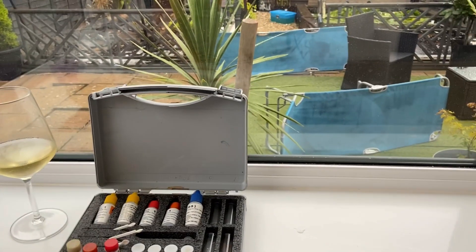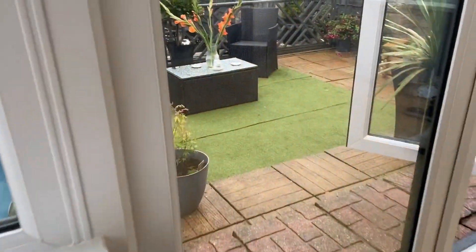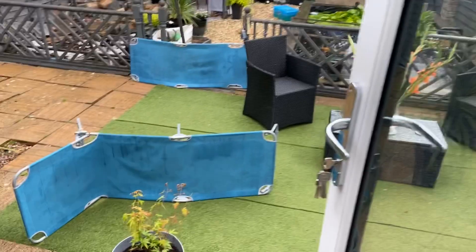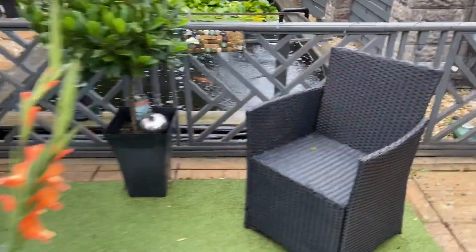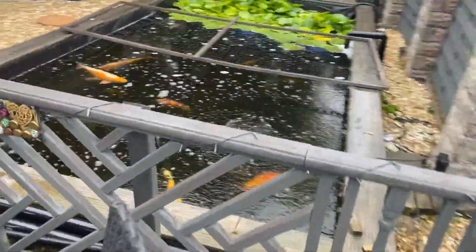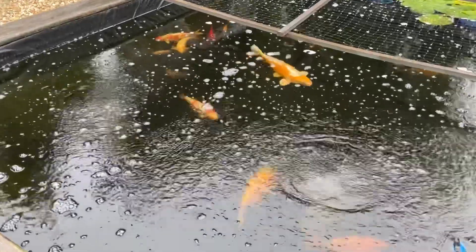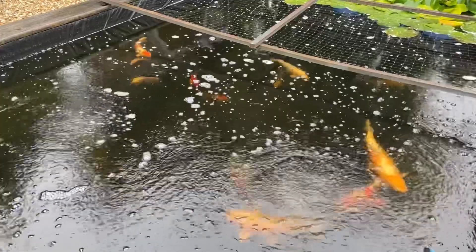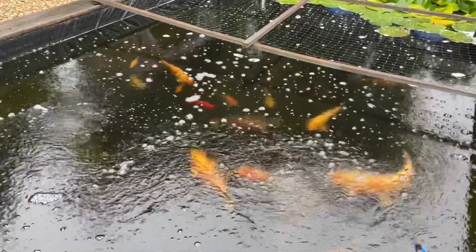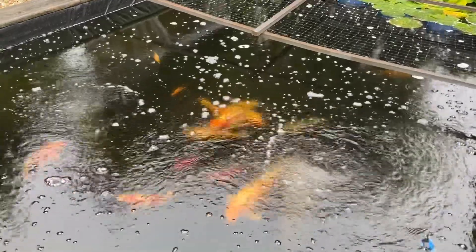Okay guys, I'm happy with my parameters — they're all okay. Let me go outside a minute. It wouldn't be a video if you didn't see the fish! I'm happy with my parameters; they're reasonable. I think I will buffer to get the KH up a tad, and then I'll be happy.